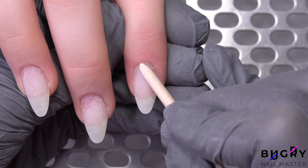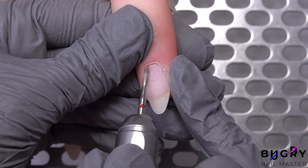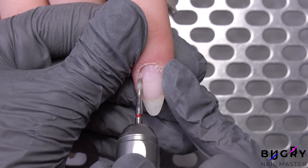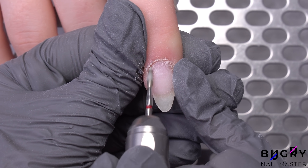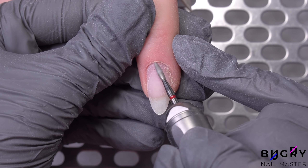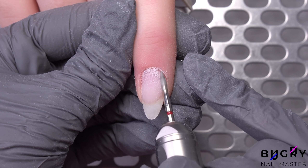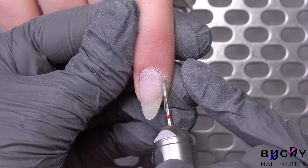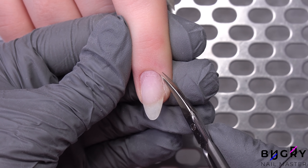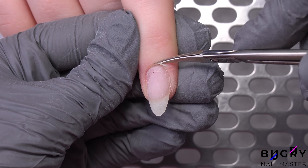I am simply cleaning up the cuticle area with my nail drill. After having cleaned up the cuticle area, I am taking a small pair of scissors and removing the dry cuticle. I will once again take my flame bit and use it to buff everything up.